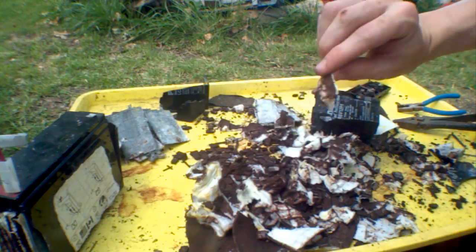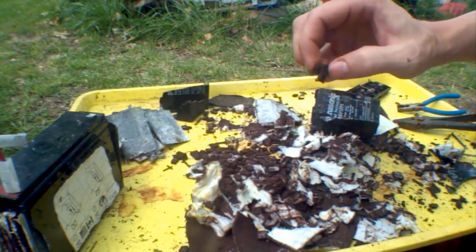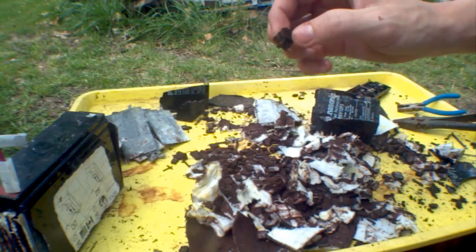So in the end, we have a glass mat on the inside. We have acid-soaked lead oxide, which is really brownish looking.